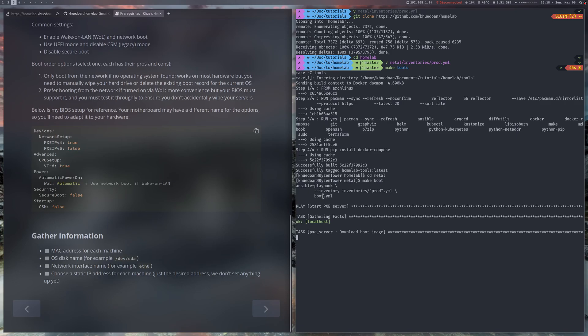Hope you can implement this in your homelab and save a lot of time. Thank you for watching, and see you in the next one. Bye bye.